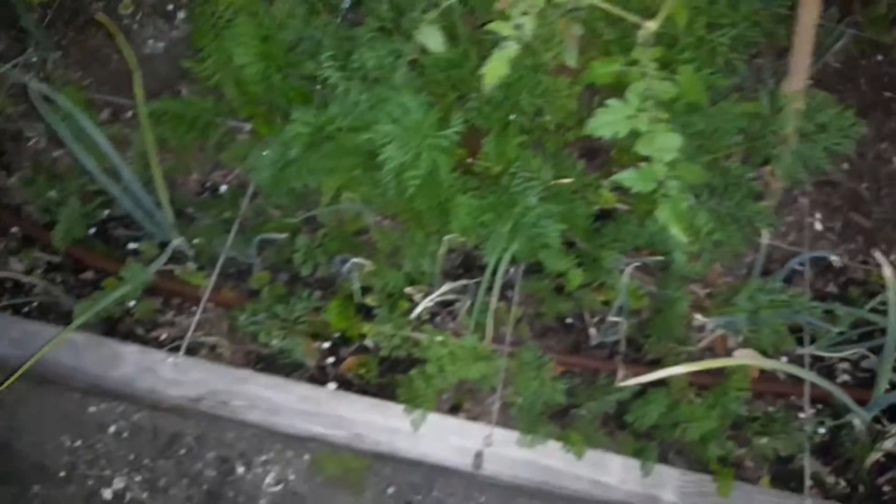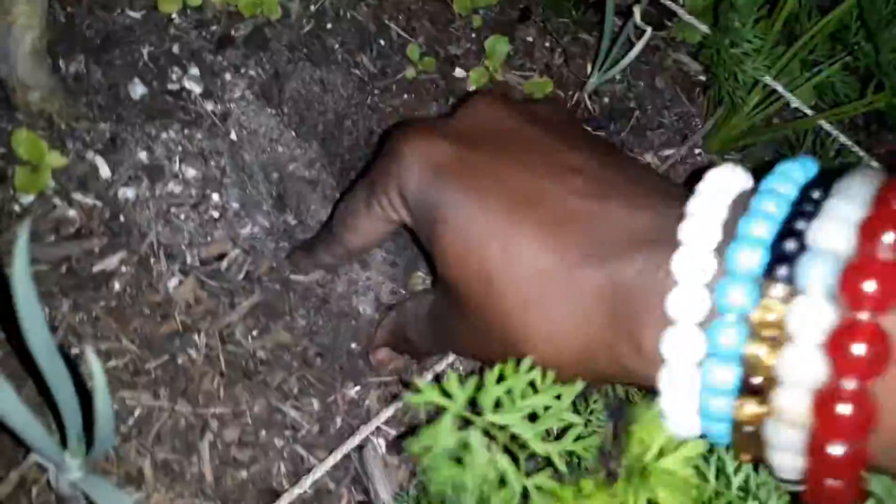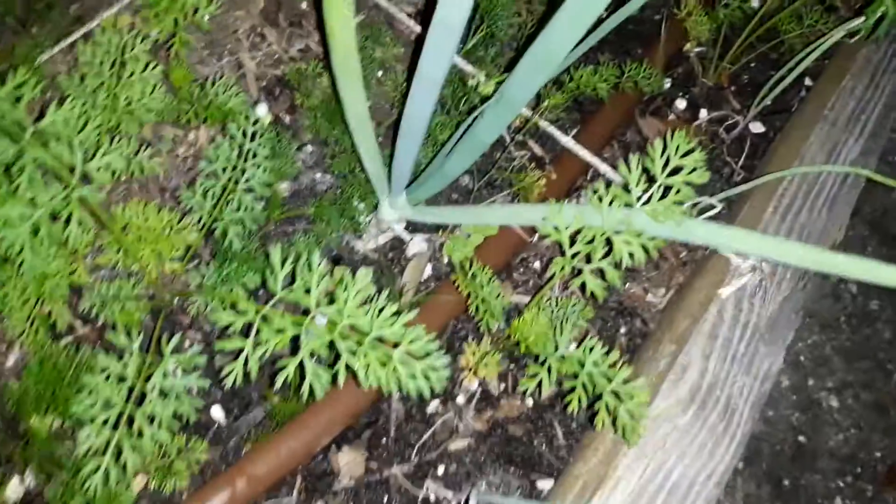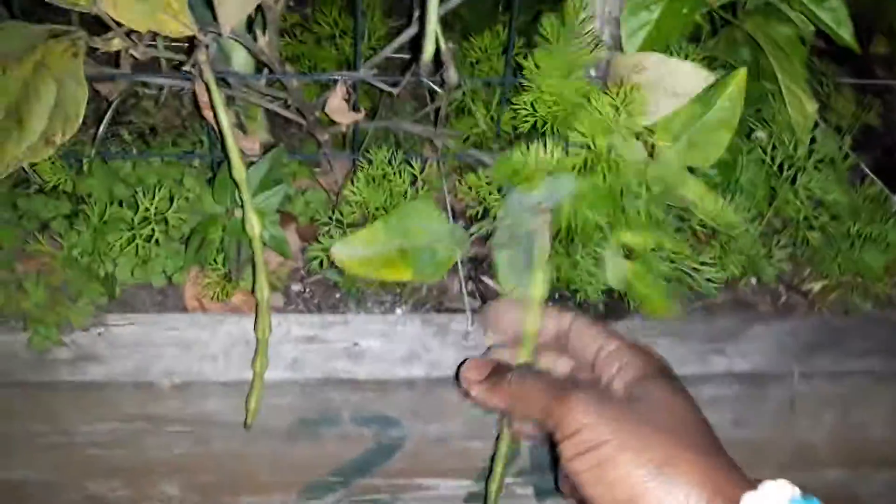Got the other tomato plant, mustard greens, carrots, carrots and collards, little lettuce back there. And yeah — gosh darn squirrels! Oh wait, that wasn't a squirrel, that was me. I do have problems with squirrels but that hole was me from the first time. Look how the carrots came up over here — isn't that cool? Carrots all up in there, beans over here too — yay!